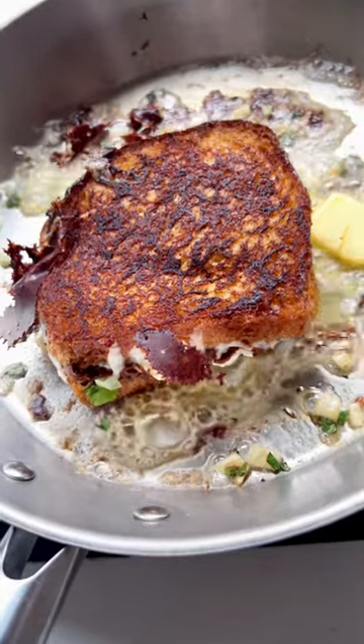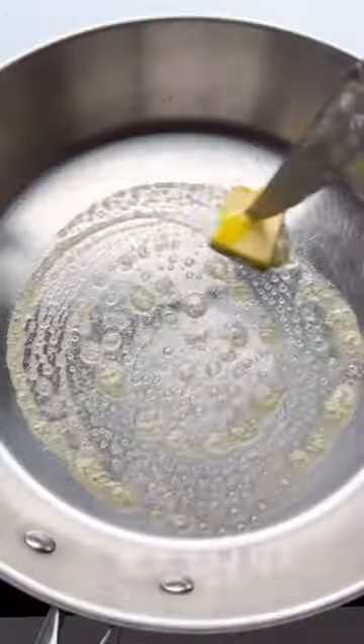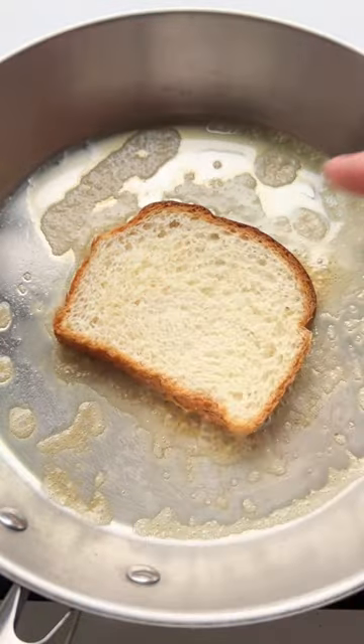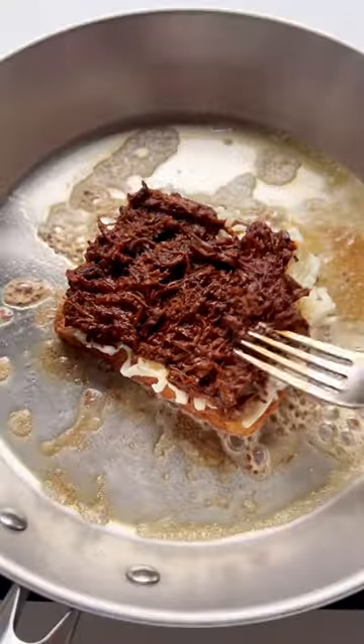Let's make birria grilled cheese. I got this birria recipe from Cooking with Cocktail Rings a year or two ago and am obsessed with it. I ended up making a whole second batch after the first one so I could birria-fy like everything — and grilled cheese, obviously, felt like a must.